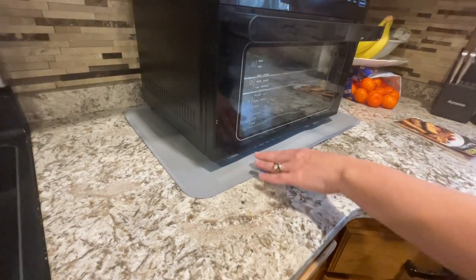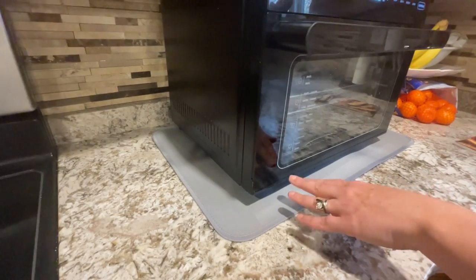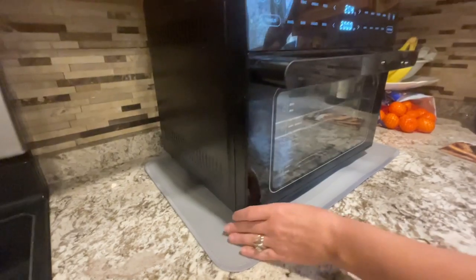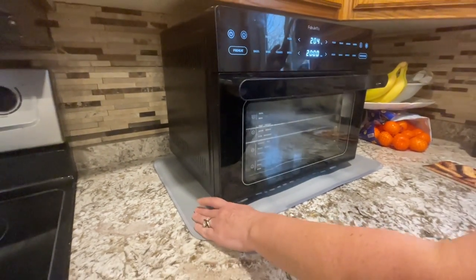Really love this a lot. Love the color — it's a nice gray material, so it looks really flattering when you take a look at it on my counter, and it's really slip resistant. Love that as well.